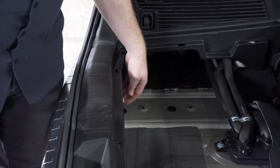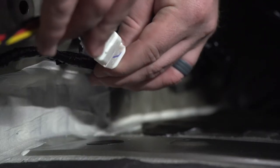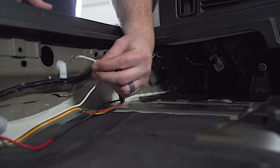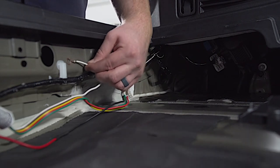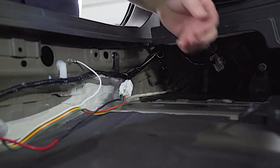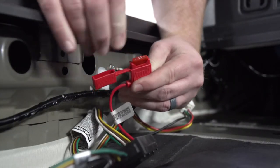That exposes our wiring harness where we'll plug into, and then we'll take our wiring harness and plug it in. Now we're going to take our white wire with the terminal and we're going to ground it right underneath our rear threshold panel using the provided self-tapping screw. Then in our fuse holder we're going to insert the included 10 amp fuse.